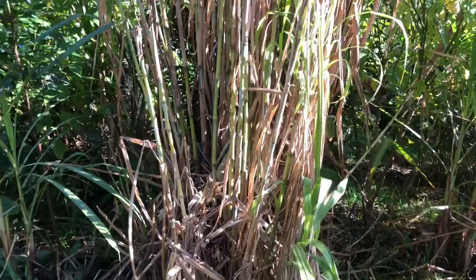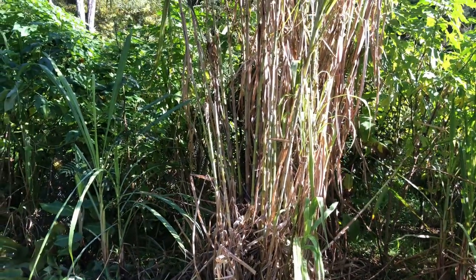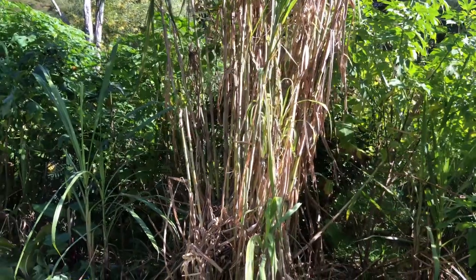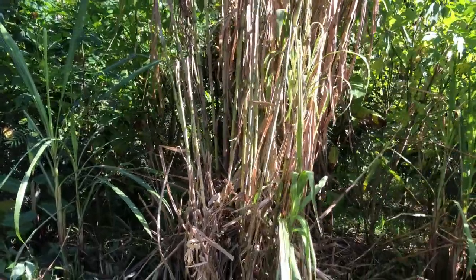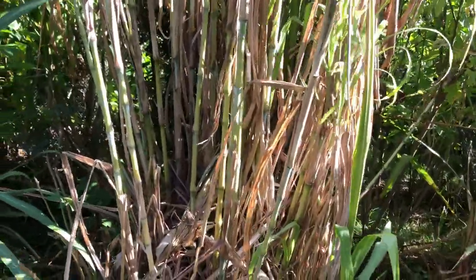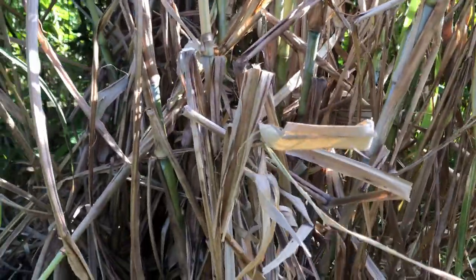So I'm going to now go through and fix it up. I'll be chopping back all the canes right down to the bottom, ripping off all those dry leaves to free it up, expose it to more light, and then all that energy can pump back down to the ground.